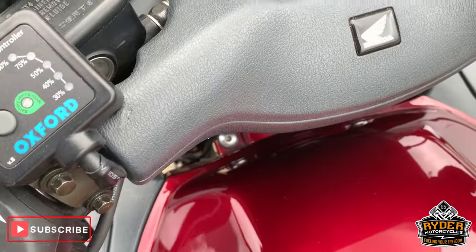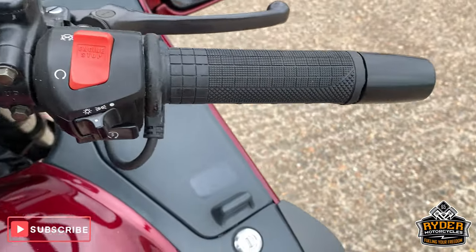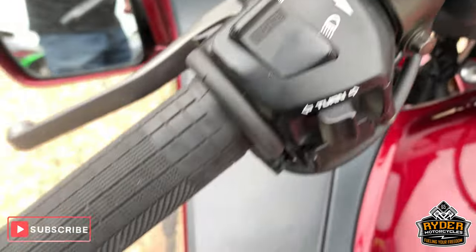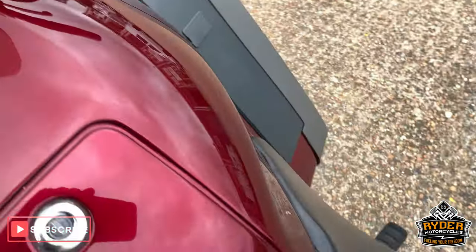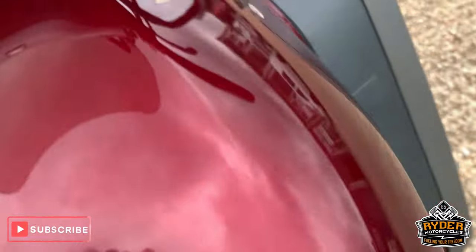Coming up the top, got the Oxford heat grips. All good condition around the top there. Tank is really nice — got a few scratches, but no dents. Nice large seats.